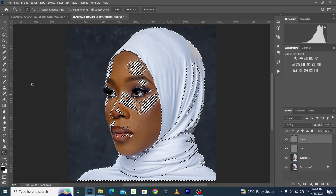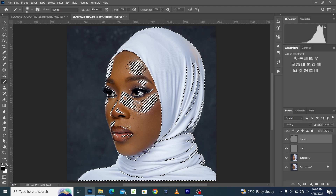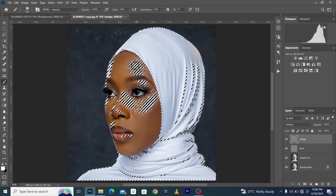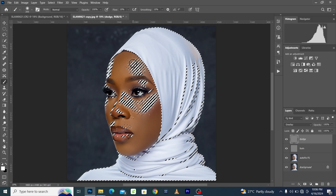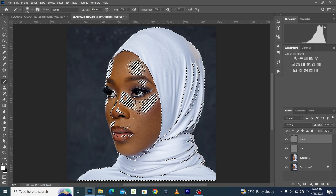On the Dodge layer, come to the Channels and click on Load Channel Selection. Come back to the layer. On the Dodge layer, take your brush, make sure the opacity is 100% and the flow is just 10. Now make sure your foreground is white. The selection is now showing where it should be brighter — it selects the brighter tones. Now paint over the bright areas to boost the brightness, just brushing over the areas like this.